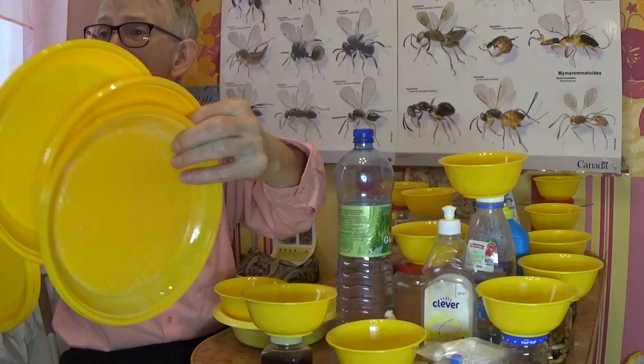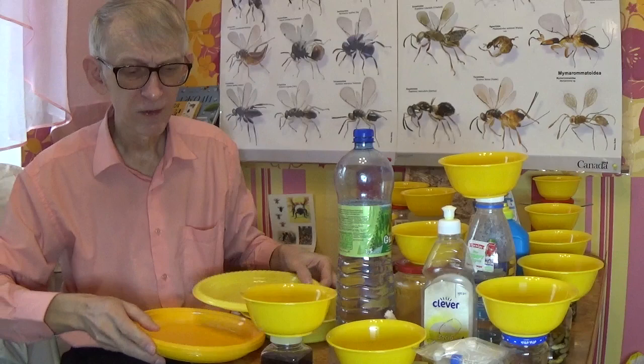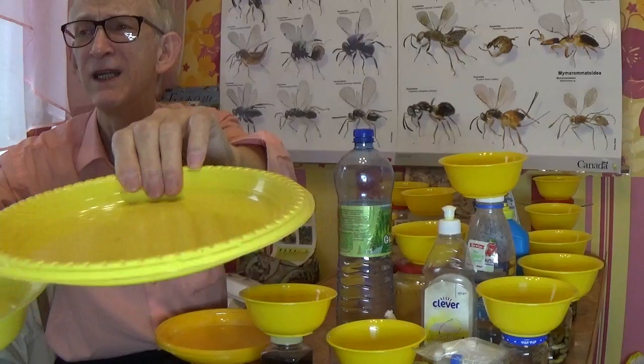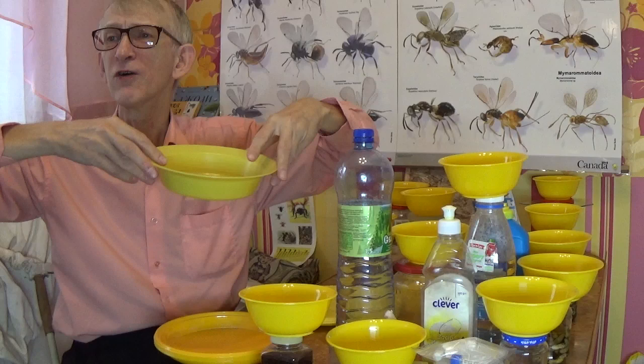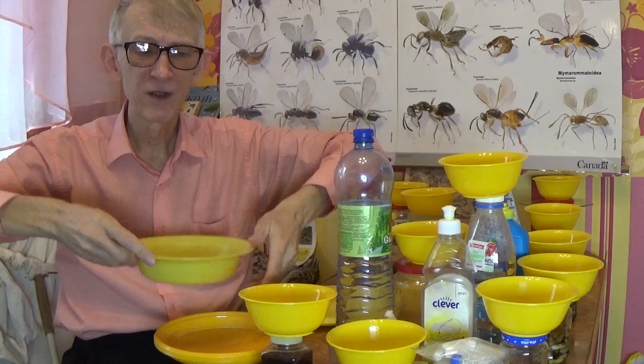First of all, you need to put these plates on the ground. Some are quite shallow, some deeper — perhaps five centimeters deep — so the amount of water will be bigger. You can put it just on the ground, or even use strings to hang it on a tree, though that's more difficult because when it's windy, the water can spill.